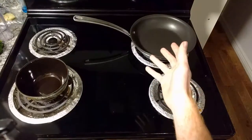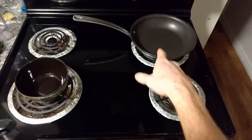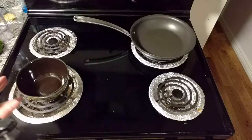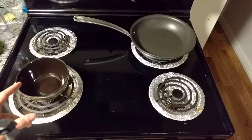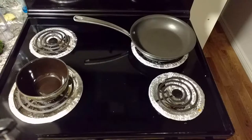So for making the pancakes, as you can see we have here a pan and a bowl. We're going to be mixing some stuff in the bowl and frying some stuff in the pan — specifically pancakes in the pan. So we're going to start by adding some flour to the bowl. Don't ask me how much flour; the answer is some.